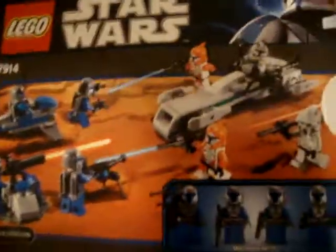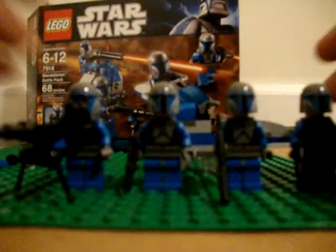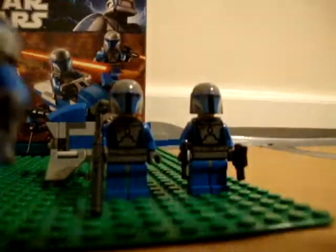Here's the box, and here's the battle scene, which I reviewed in my other videos. Here's my little instruction book, and there's the figures. Yes, it's a battle pack — I think you already knew that. Here's the four figures; they're all the same, actually.